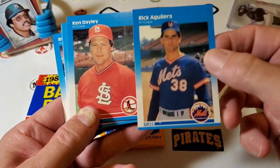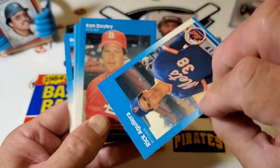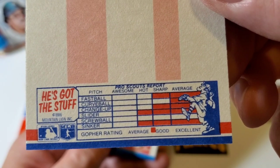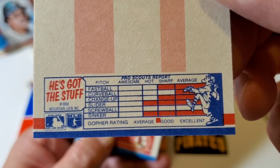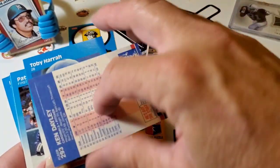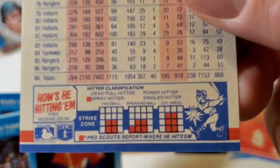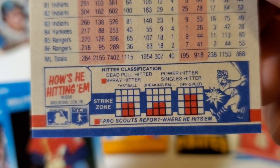So this is what they look like — that's a 87 Fleer with the back there. Fleer number one, card number one. 1987 Fleer. And I thought this was neat — I don't know if you guys have seen the Pro Scout report. It gives you different ratings for the player — like the slider and the sinker. And when it's a position player it shows some of the scouting report. Thought that was cool.